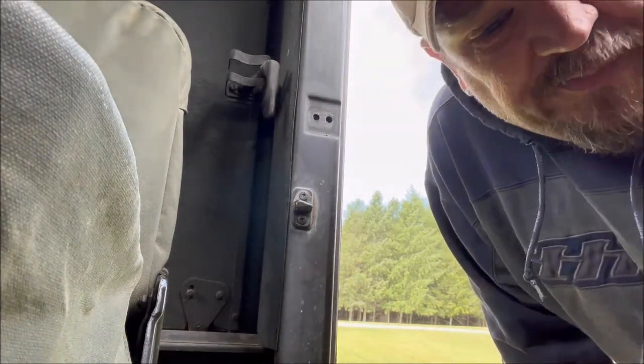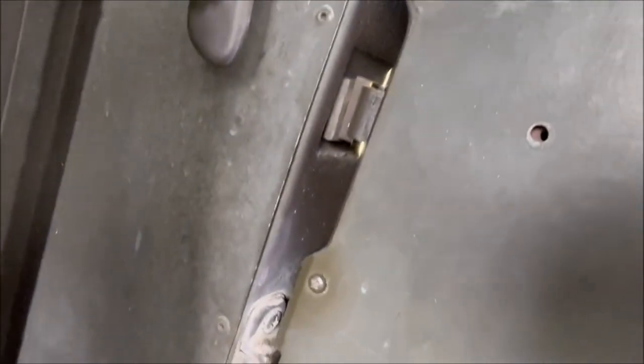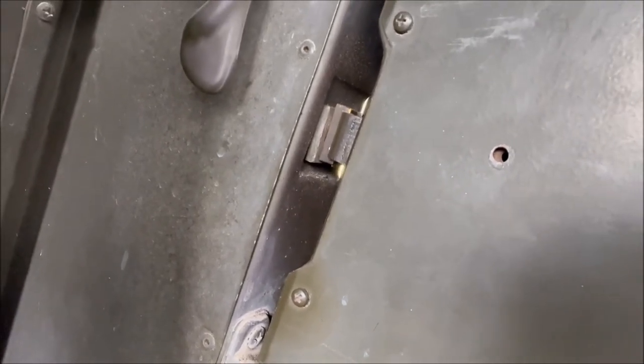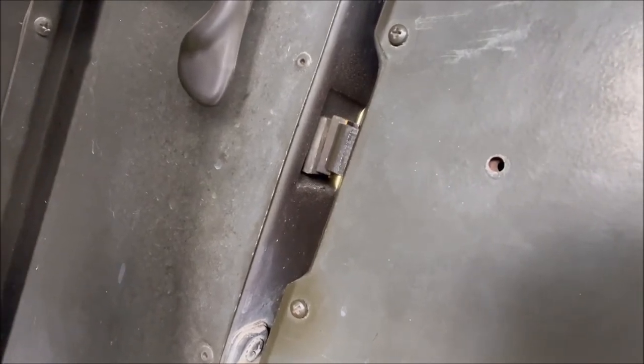We'll see if that little bit helped. That tightened it up some, but as you can see we still got just a little bit of play in it. So we're going to grind it some more and see if we can get that to tighten up even a little more.